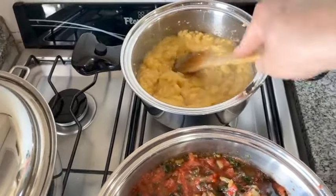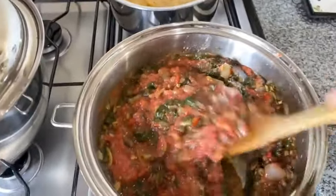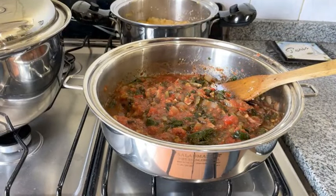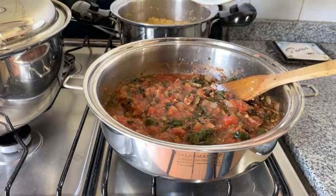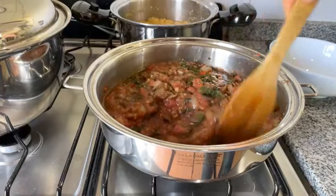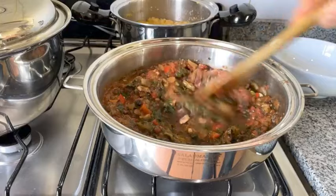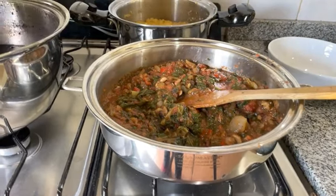So I put polenta in a bowl and then on top I put this delicious spaghetti-like sauce. I'll turn off the heat on the polenta since it's already done, put it in a bowl, then add the sauce on top. I'm eating tomatoes — for men and women alike, it's a wonderful way to help prevent prostate cancer — and greens with all their wonderful benefits for cardiovascular health.